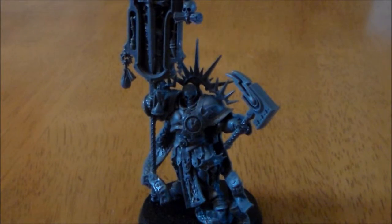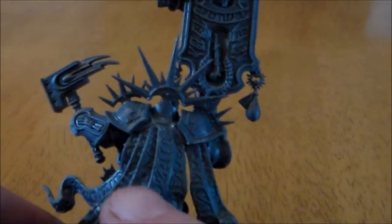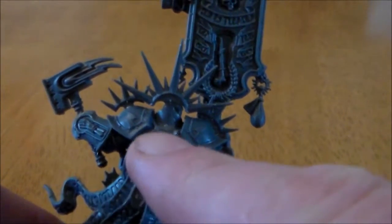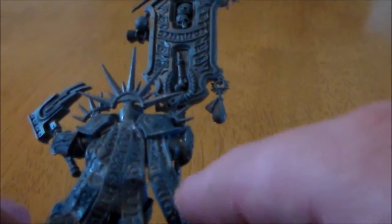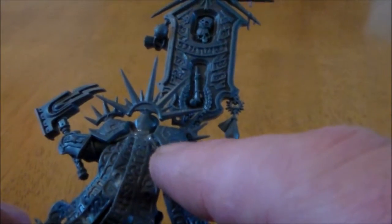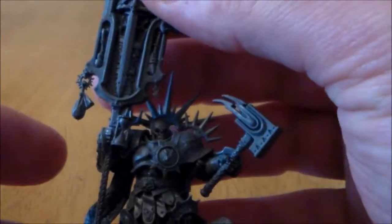Putting it together went pretty easy and straightforward. The only tricky part was the back — these scrolls sticking out along the back were one piece that just sticks on, but this part was a little bit tricky because you have to hold it for a while to let it glue in, just under the shoulder pad. Other than that it was pretty straightforward.